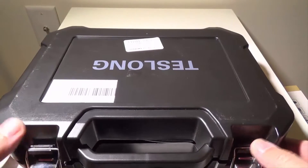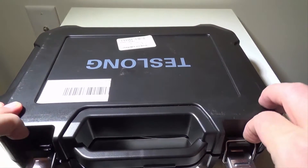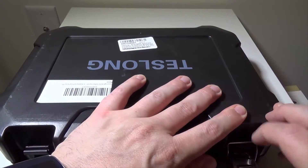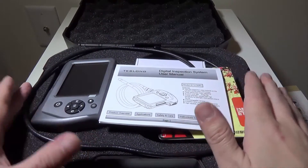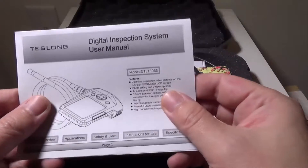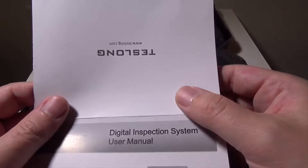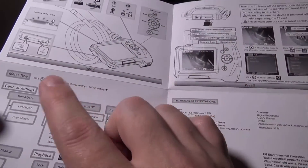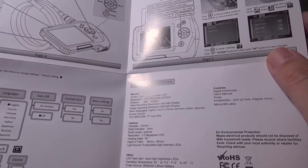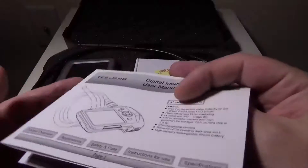They put this in a nice carry case which I always appreciate, and that works out very well. So let me get this out of the case and show you what comes with everything. You get a nice carry case to keep everything in, and a nice user manual here. It does show you all the stuff I've pretty much gone over today, but it's also got info on navigating the menu tree and setting up different things, so it's a good thing to hold on to.